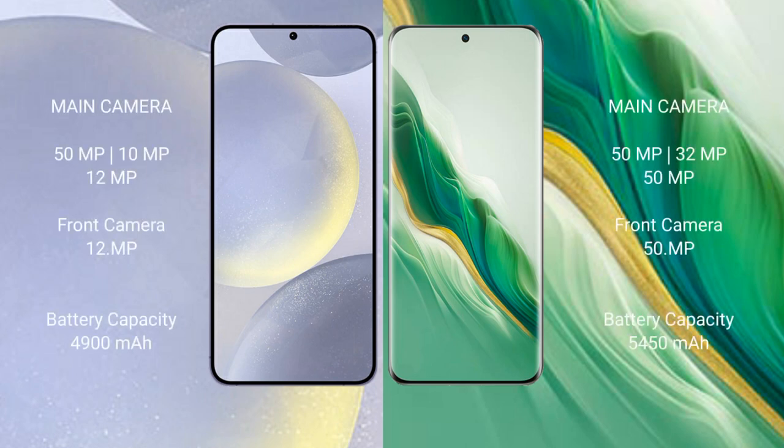Samsung Galaxy S24 Plus features a triple camera setup: 50MP plus 10MP plus 12MP rear cameras, and a 12MP front camera.